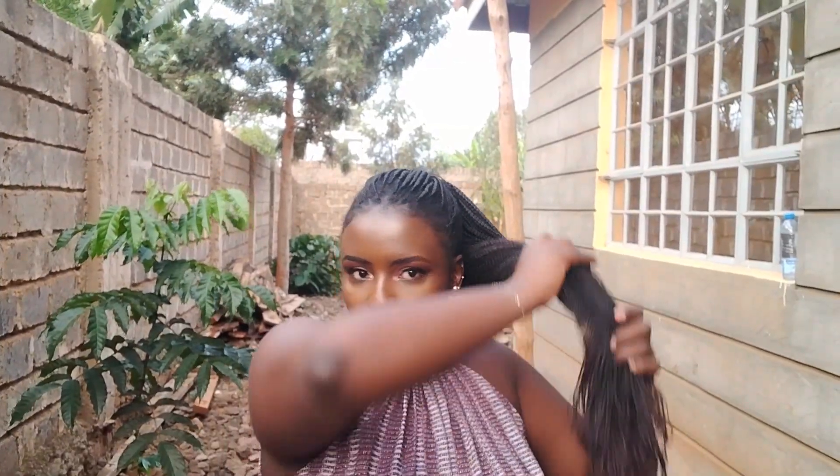For our ninth hairstyle, it's the same concept but now you put the braids in a bun at the middle of your head. You need to make sure that the bun is very secure so that it doesn't fall off during the course of the day.